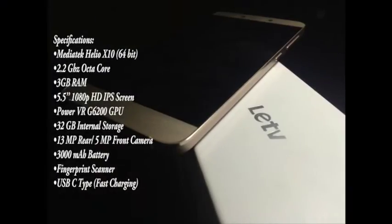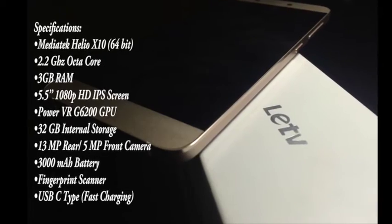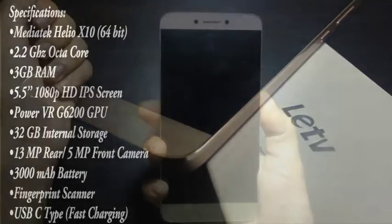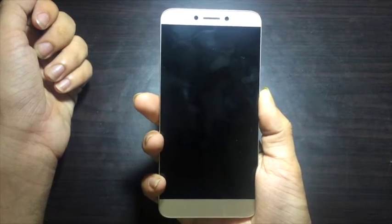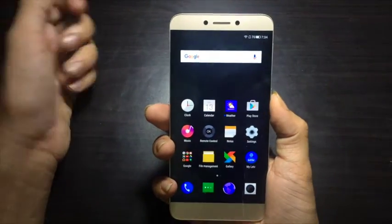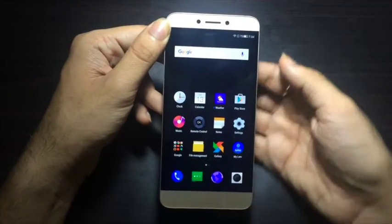Let's have a quick review of the specs. The MediaTek Helio X10 processor clocked at 2.2GHz and 3GB RAM are the major highlights. Now let's unlock the device and find out how well the fingerprint scanner performs — I've already set it up and it does unlock within a second.